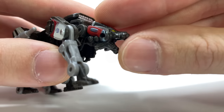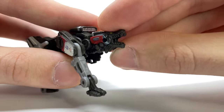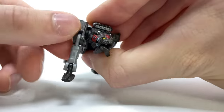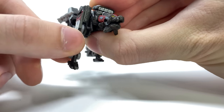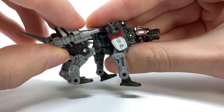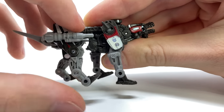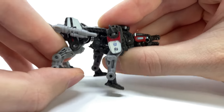In regards to articulation, Ravage has a hinge joint at the head which can look up and down, as well as a jaw that can chomp open and closed. Sadly there's no left-to-right rotation at the head, which is a slight shame. We do get ball joints at the shoulders which can hinge forward and backward as well as tilt out to the side, a hinge joint at the elbow, a hinge at the toe tip, and the hind legs are also on ball joints and can go forwards and backwards.